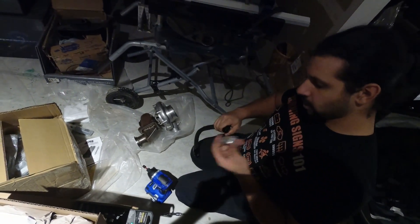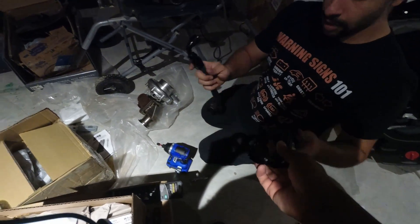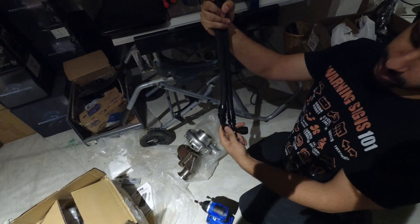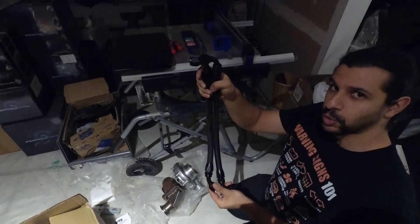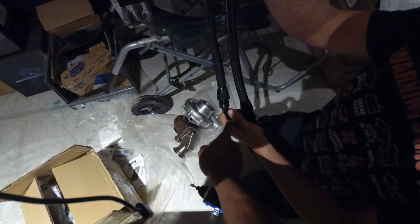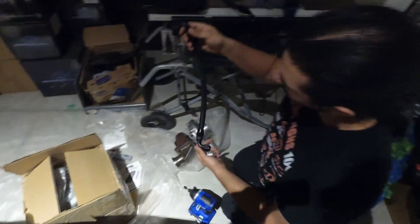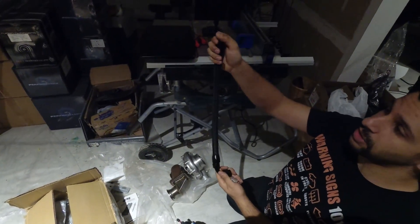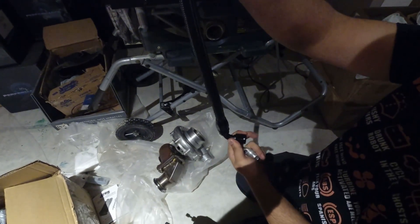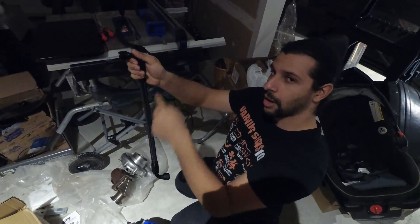Take this off. Here's the difference between the production and prototype one: the prototype is a little bit shorter, so we had a little bit of an issue mounting it up to the drain can. We also had a 45 versus a 90 degree fitting. Your new one is going to come like this — if it doesn't, you need to make sure that one end is facing one direction and the other end is exactly opposite, like an S — 180 degrees opposite each other.